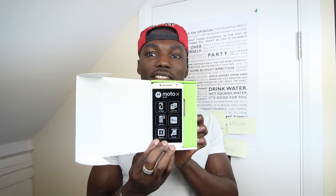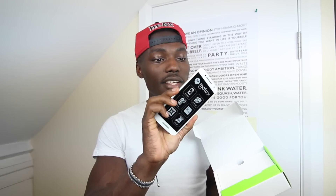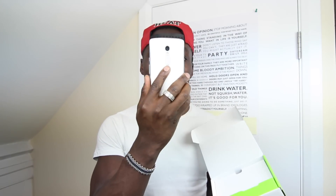Without further ado, let's get inside this box and see what it's all about. Here we go — that's the device itself, you can see it straight away. This is the white version, which looks really nice actually. I didn't expect to like it since I prefer darker colors, but it's really nice and it won't attract too many noticeable fingerprints.